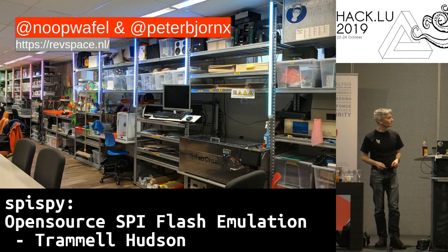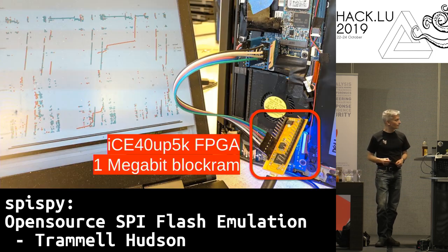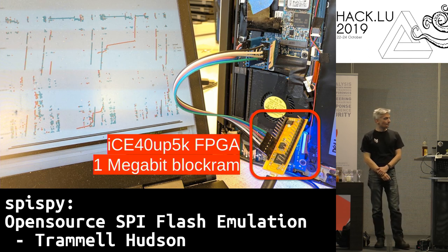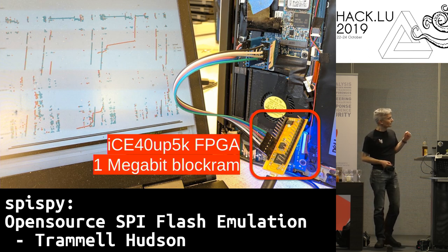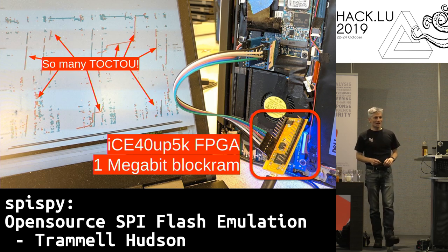I also want to thank my collaborators Alyssa Milburn and Peter Bosch who worked with me on the TOCTOU vulnerability in Boot Guard. We were hanging out at their hackerspace in Den Haag, Revspace, when we were developing it. For that one we used a fairly small FPGA, the ICE40 UP5K, which has one megabit of block RAM — enough to store a small Boot Guard bypass but not a full firmware image. This chip was just absolutely full of TOCTOUs.